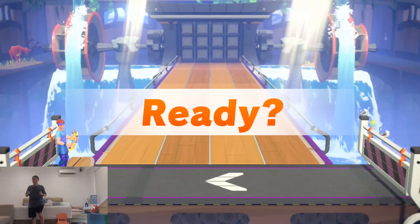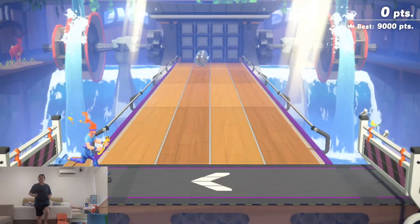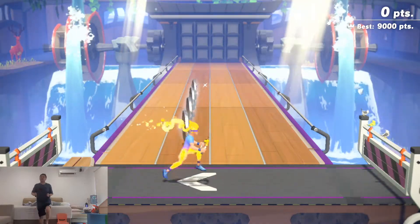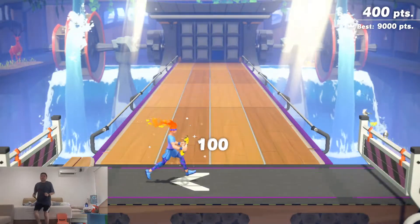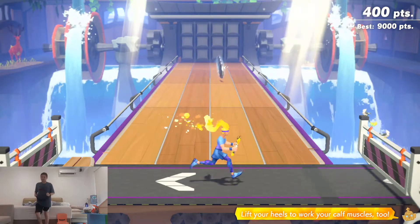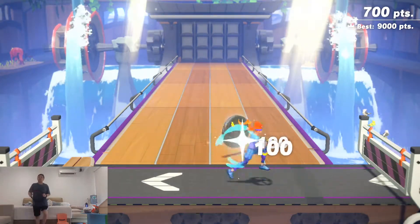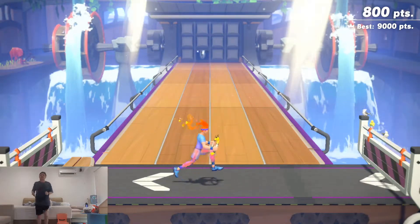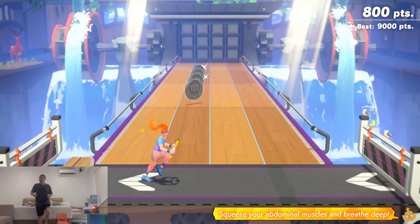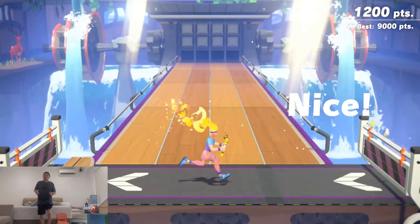Ready? Go! Great! Lift your heels to work your calf muscles too. Great effort! Squeeze your abdominal muscles and breathe. Awesome work!